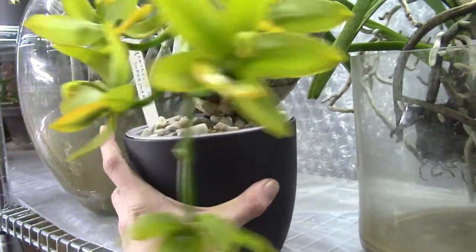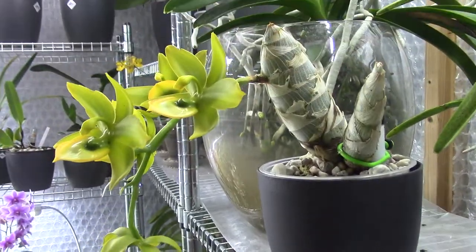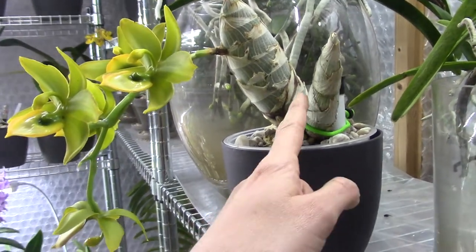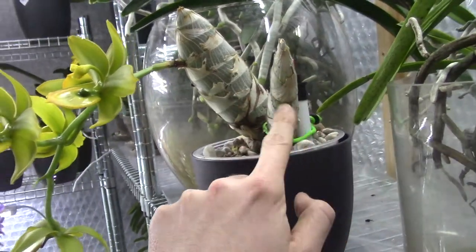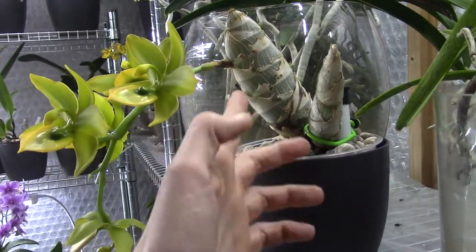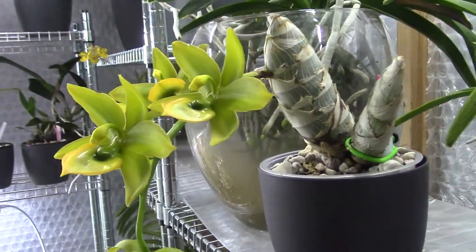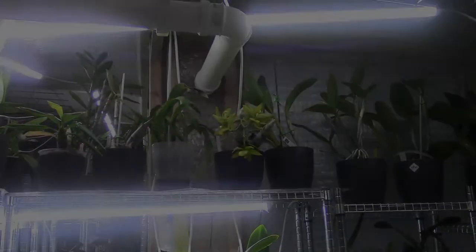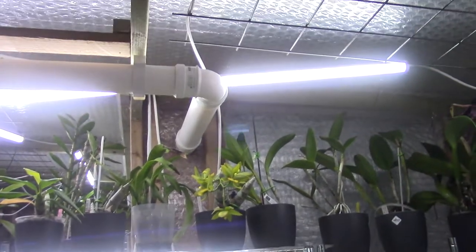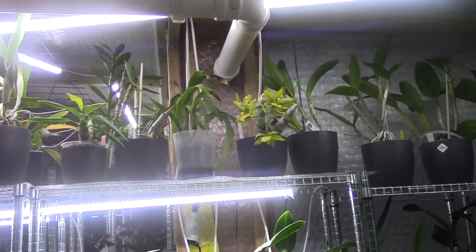I'm a beginner when it comes to Catasetum types, but so far so good. I keep things the same since I have good results and I'm happy with the bulbs after only one year - that's reason enough to not change too much. While they are growing or blooming, I have them on my highest shelves next to my LED grow lights so they receive quite a lot of light.